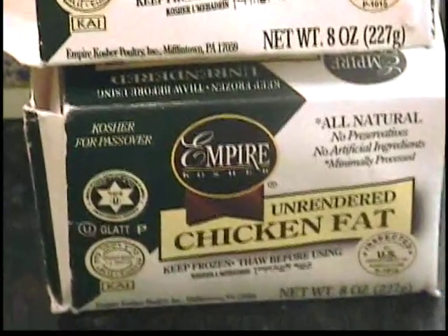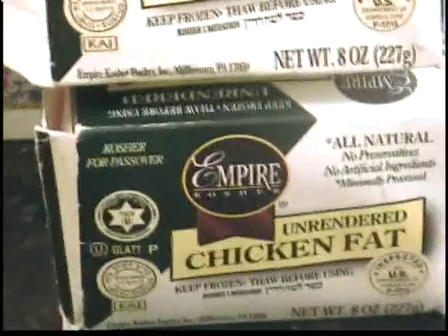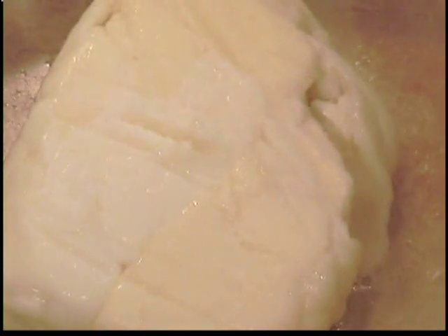What you will see next will be a half of a pound of chicken fat. As you can see, it has a beautiful color and texture. This is genuine, kosher, Empire chicken fat. It is unrendered, and this is becoming rendered — this is the process of rendering chicken fat.